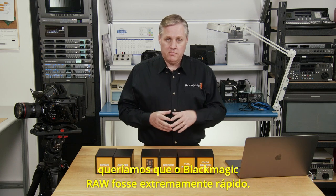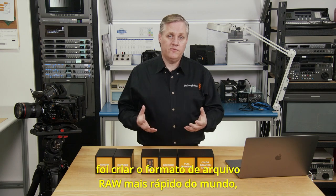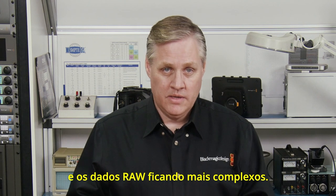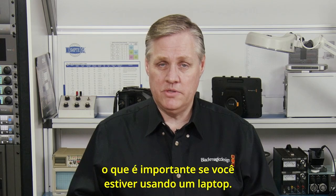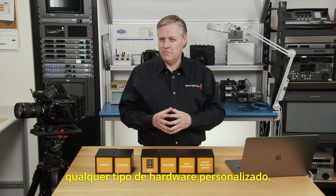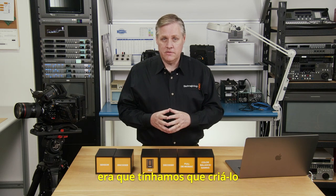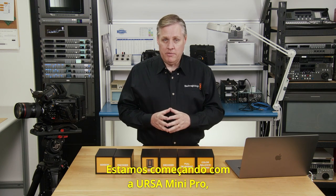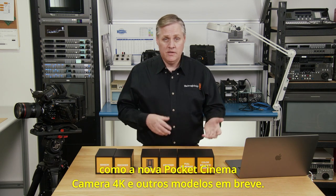Another big thing we were looking at was making Blackmagic RAW extremely fast — essentially making the world's fastest RAW file format. That's a big deal as sensors are getting larger and RAW data is getting more complex. We also wanted to eliminate expensive hardware decoder boards, which is really important if you're using it on a laptop — you don't want to have to plug in any custom hardware. And we had to design it so it was easy to add into Blackmagic cameras, starting with Ursa Mini Pro, and adding it to other cameras like the new Pocket Cinema Camera 4K soon.